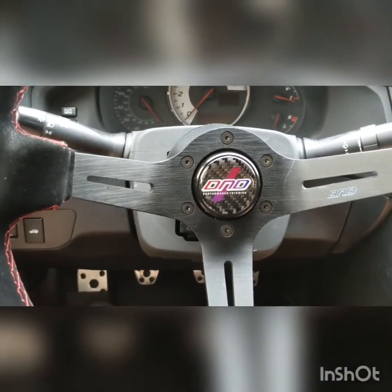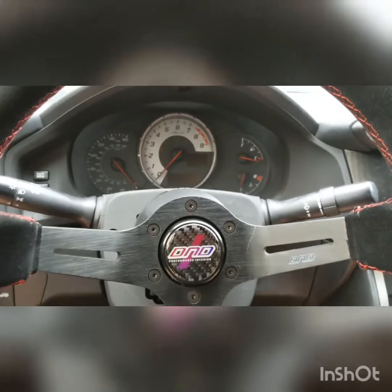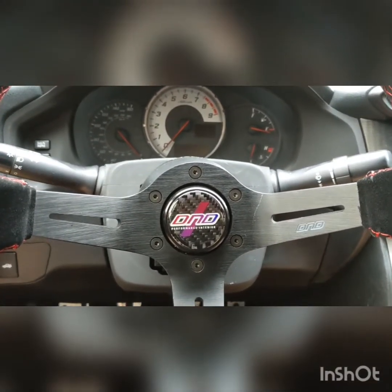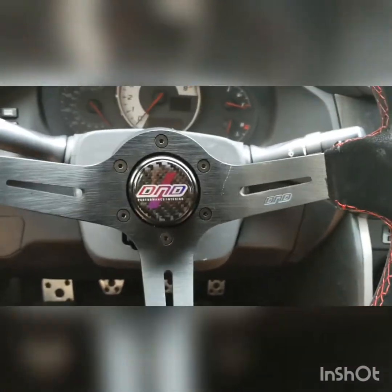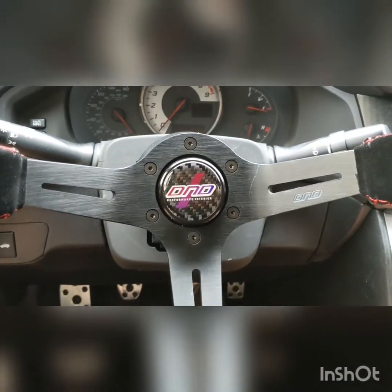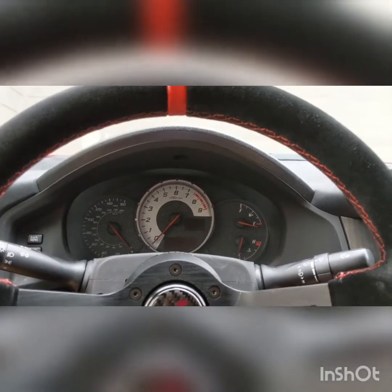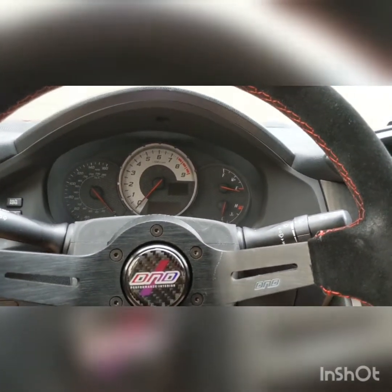It's a lot cheaper than getting a Momo or Sparco — even some of the higher-quality NRG ones — but it's really nice. It feels great. I really enjoy it. Definitely go check it out on the website. They also have a leather one with different color stitching, different color quick releases, and it's great.